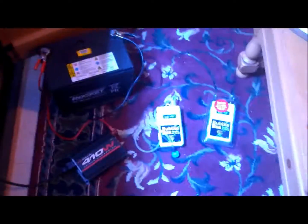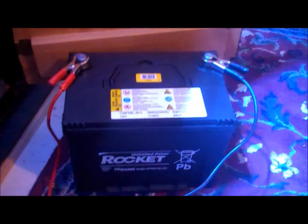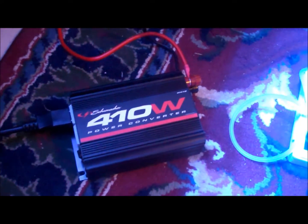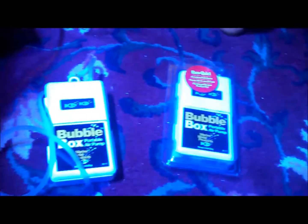I just wanted to show you guys my backup system in case we lose power next week. It would be ideal to have a generator, because then I could run my heater and my return pump. But this will work for at least a week, just to keep the water movement and keep my fish and corals alive.